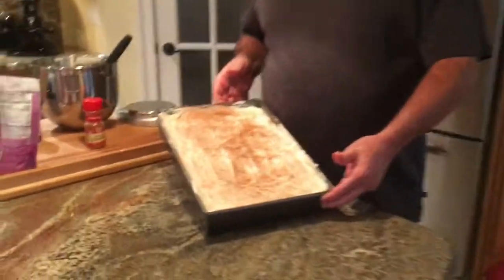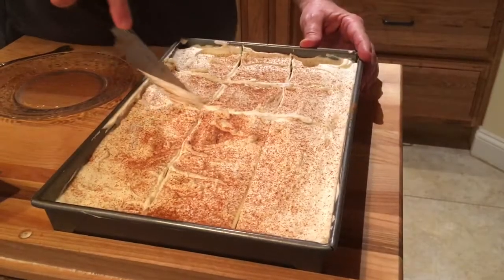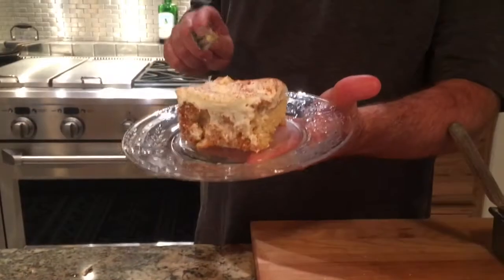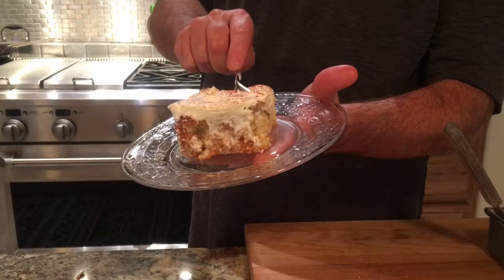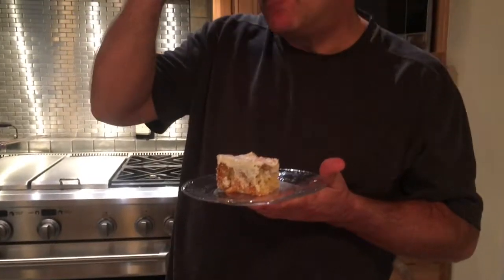That's it — tres leches! Let's cut a piece and dig in. Tres leches. Just delicious — about as moist as can be. Thanks again for watching Cooking with Johnny G and Clara. We'll see you next time.